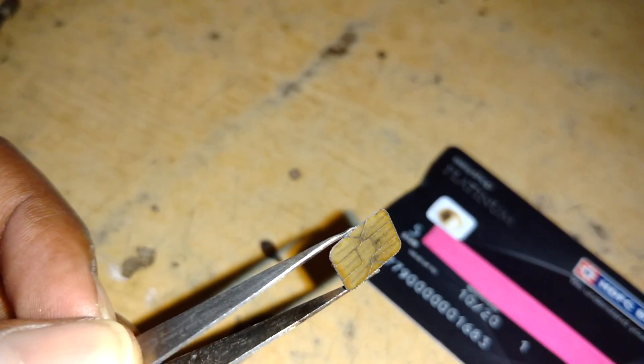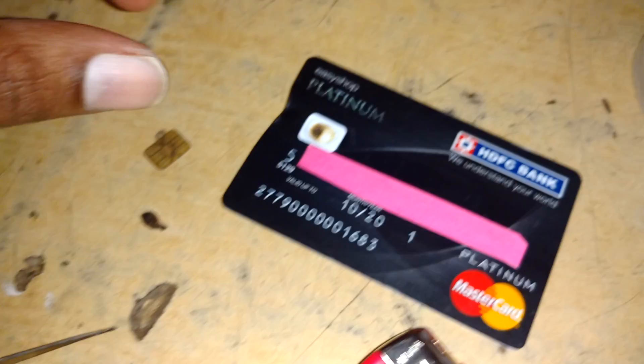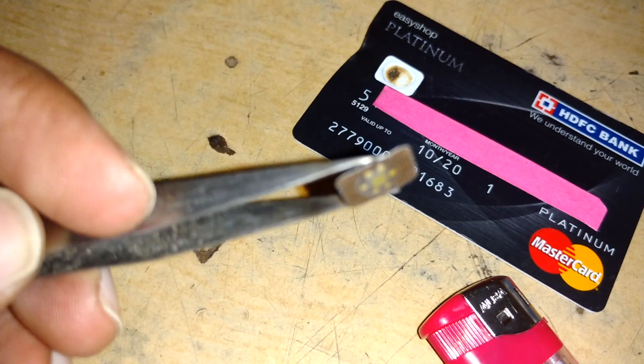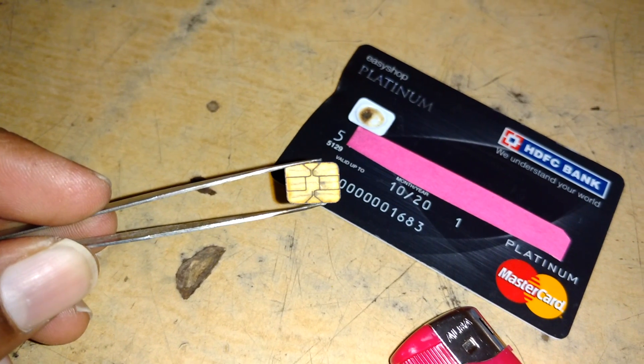However, the card number, expiry date, and other details will be changed — everything on the new card will differ. Keep that in mind. For the time being, for emergency use, if you want to use your card you can use it this way.